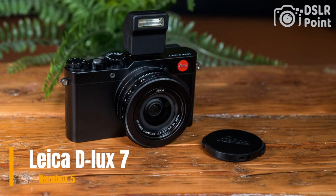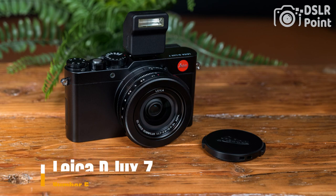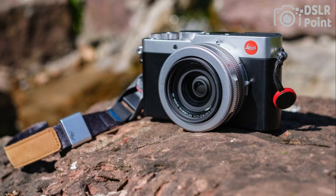Our last choice is the Leica D-Lux 7, a premium compact camera featuring a large 4/3-inch sensor, 17-megapixel resolution, and a versatile Leica DC Vario-Summilux zoom lens with a focal length range of 10–62mm (35mm equivalent). The camera also offers 4K video recording.